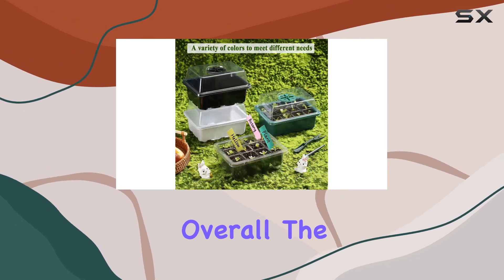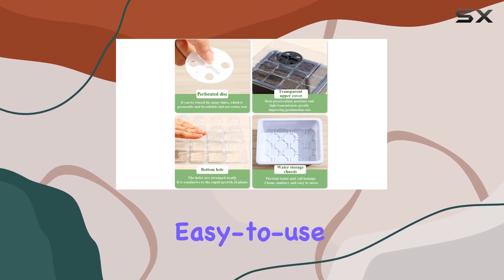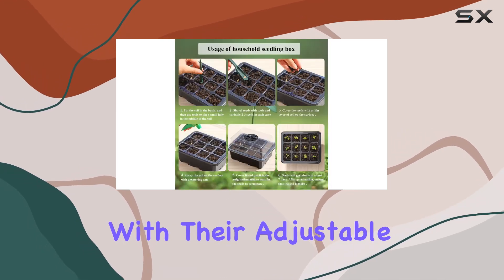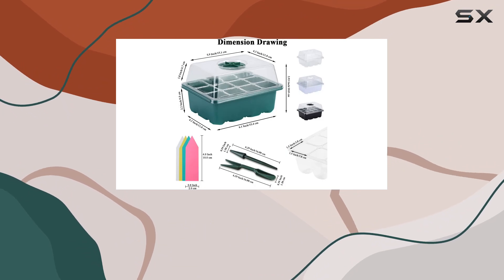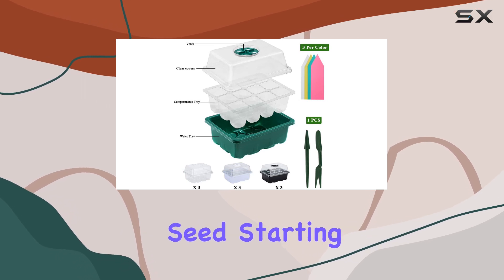Overall, the 12-pack seed starter tray seedling kits offer a comprehensive, easy-to-use solution for germinating seeds and growing healthy seedlings. With their adjustable humidity domes, clear trays for easy observation, and built-in drainage system, these kits provide everything you need for successful seed starting.